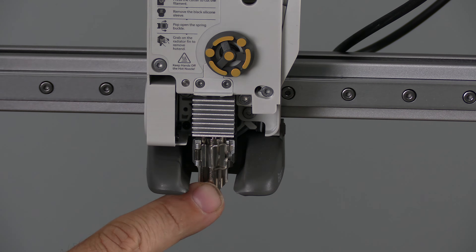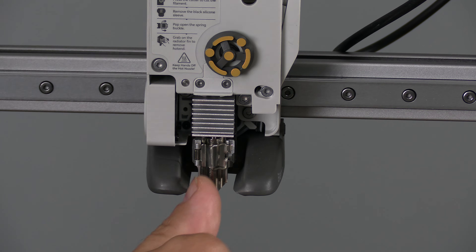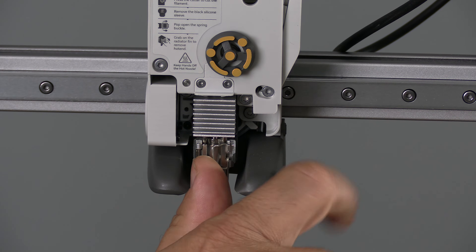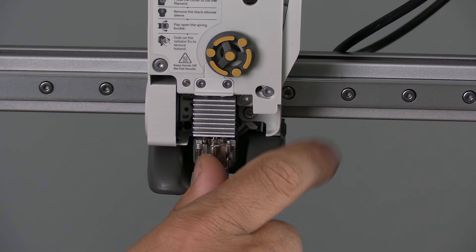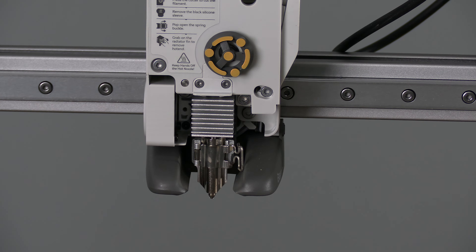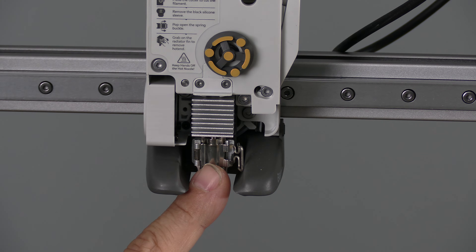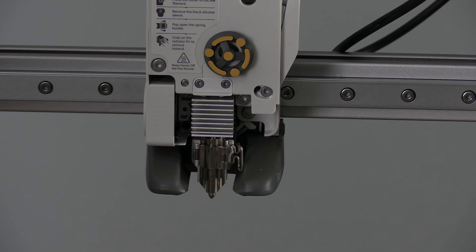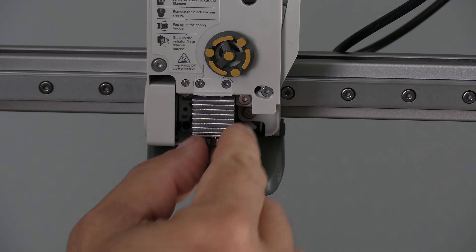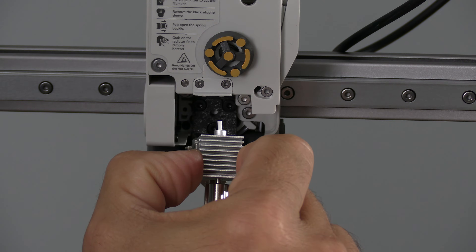With the nozzle exposed, you will spot a little clip that looks almost like a bent paper clip. Take your finger in front of that clip, support your hand on the air duct, and firmly push to the right — this should take very little effort. You will notice the clip has opened. With the clip open, grab the hot end and simply work it down and forward.